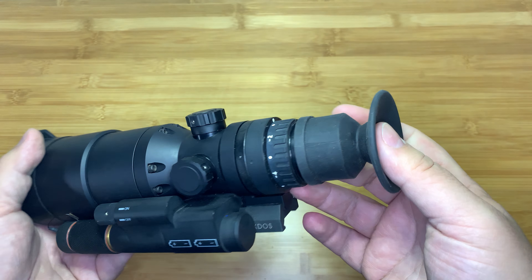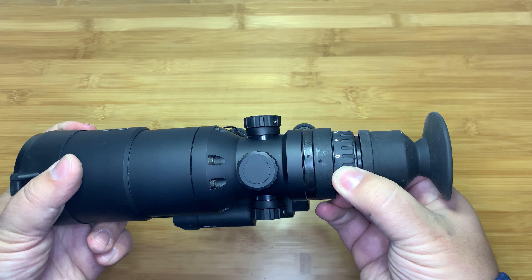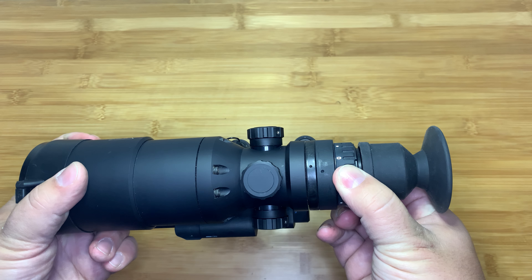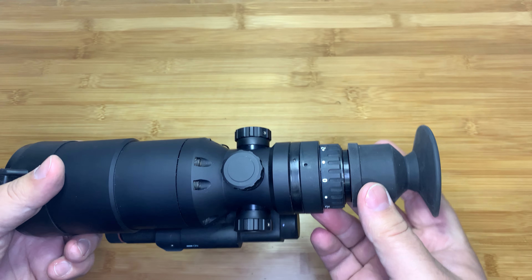It works okay with my glasses. I wear glasses, so when I was using this, I actually set the image adjustment on the screen to just my eyes without glasses on, and I ran it without glasses.